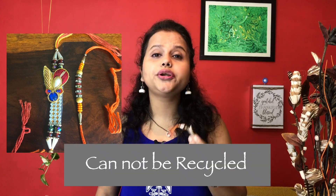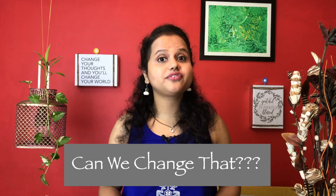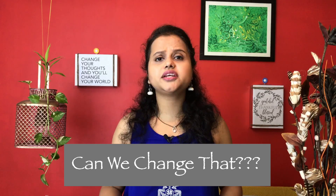Most of the rakhis like this are made of beads and other fancy things which cannot be recycled and are going to end up in our landfills. Considering the fact that the entire country celebrates this festival, can you even imagine the amount of trash that we are going to generate by the end of this festival? Can't we change that? Can't we celebrate a festival without harming the environment?